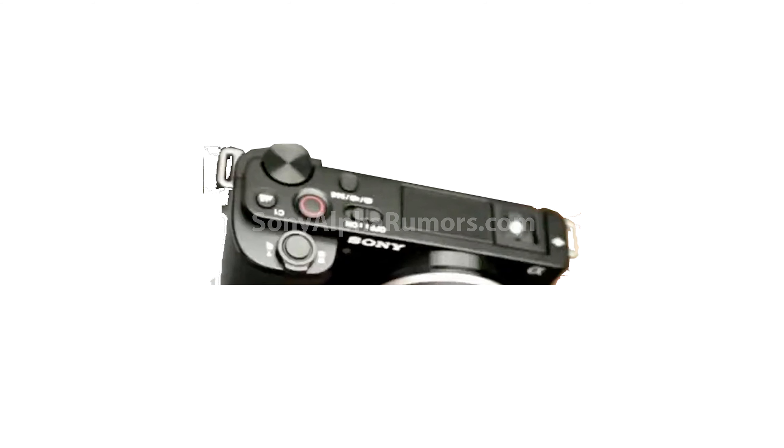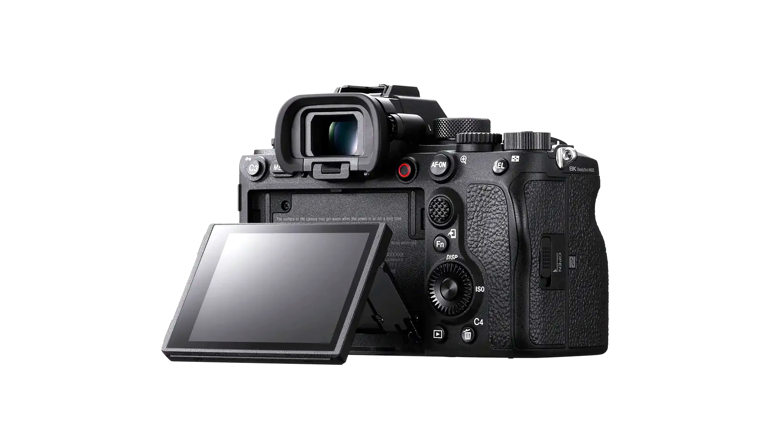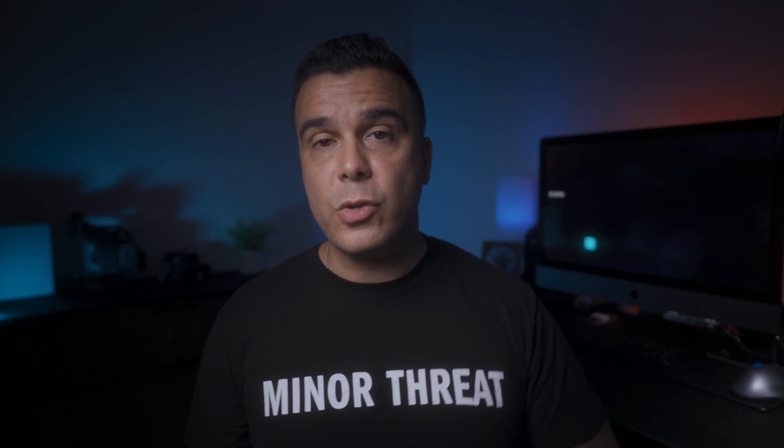This camera is not going to have a dial. Instead, we're going to have a mode button just like on the Sony ZV-1 — you push it and scroll through the menus to select manual, movie, or S&Q. As for the screen, the camera is going to have a fully articulating flip-out screen, which Sony has been implementing on all their new cameras. However, I don't think we're going to get touchscreen menus or the new menu system — Sony seems to reserve those for more expensive cameras.